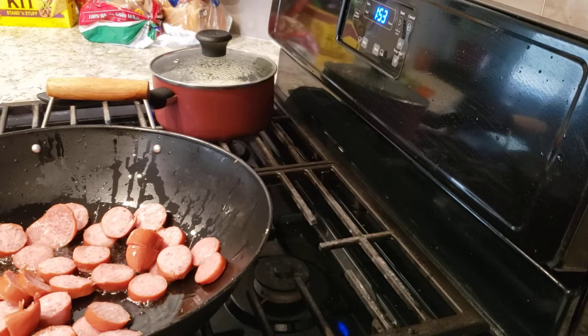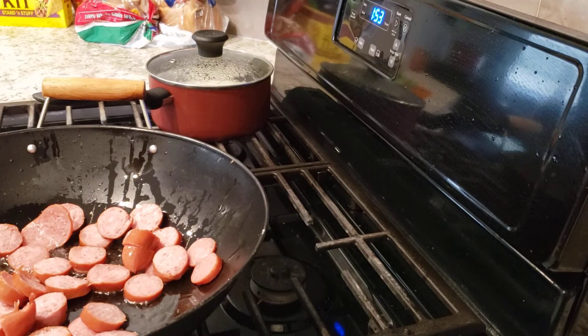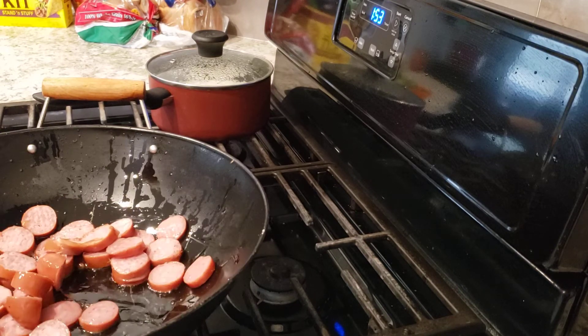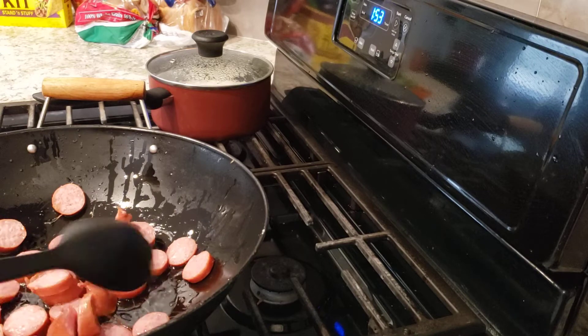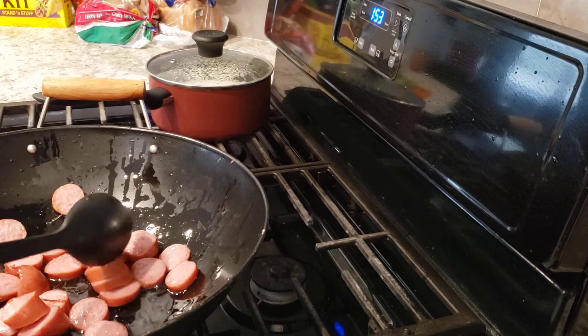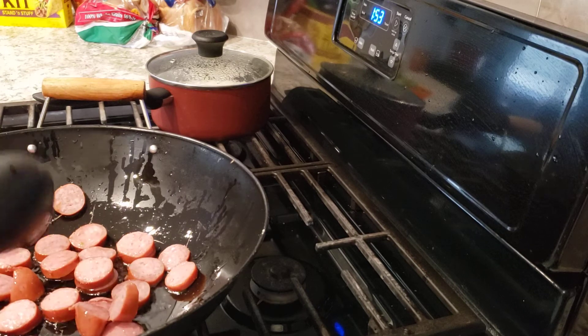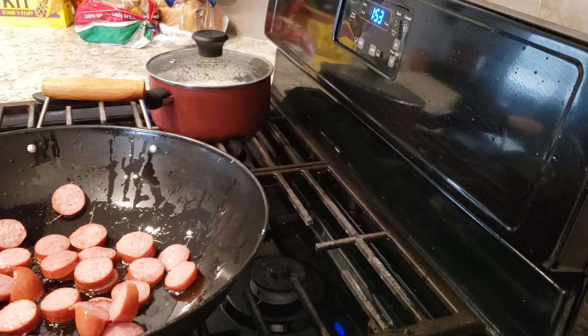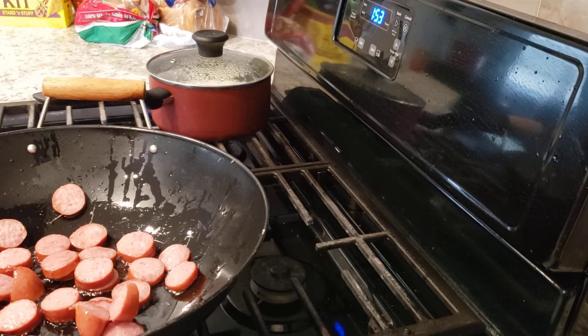Good afternoon guys, this is Shiva D. I am with my grandkids today and I am going to prepare a southern country meal. I got me some sausages in here and we are going to let that sausage just brown.